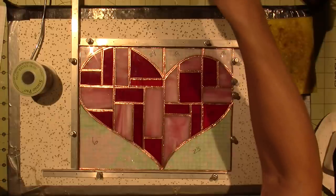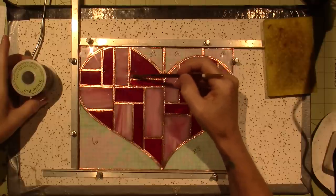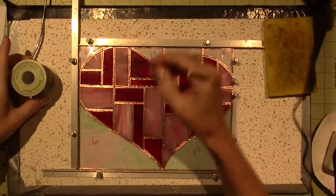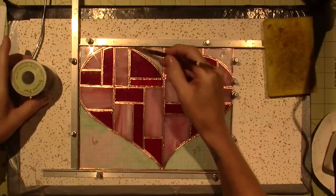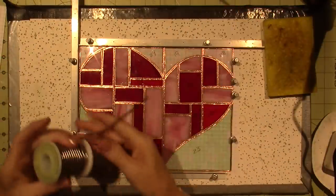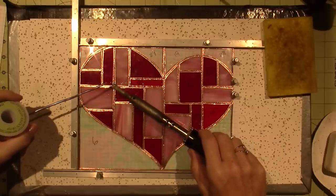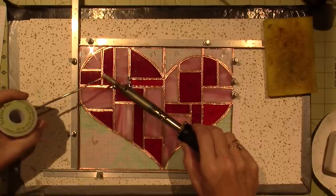The first thing you have to do is add flux to the piece anywhere you want to put solder. I am going to tack it together where all the glass touches each other at the joints — in the cracks. I'm not going to bring the solder all the way up to the edges because I'm going to add came. The solder will not stick to the copper foil if it is not fluxed.